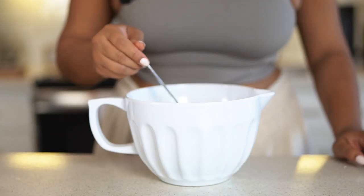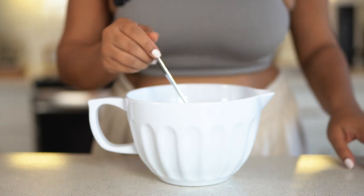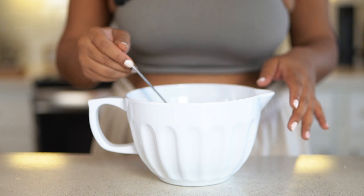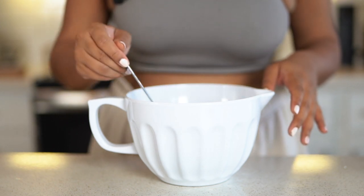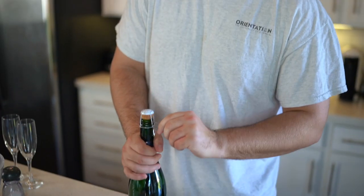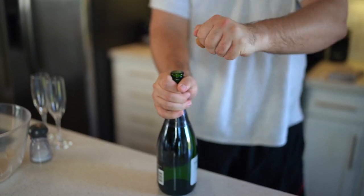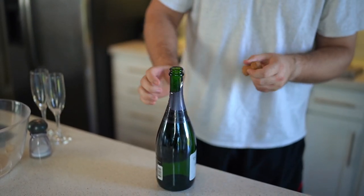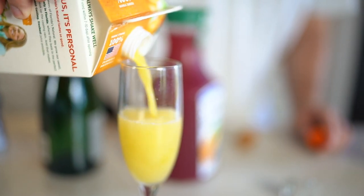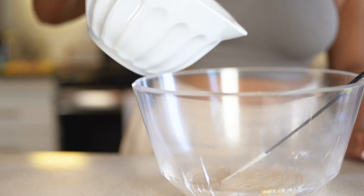Everything is melted, so I'm just going to let this cool because we're going to put this mixture into the yeast and then add an egg — I don't want the egg cooking in the mixture. Now we're going to make some Easter mimosas with blueberry lemonade. The mixture has cooled down, so I'm just going to pour it into the yeast.